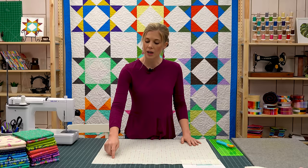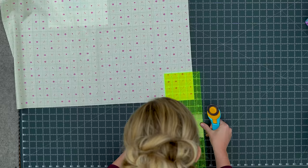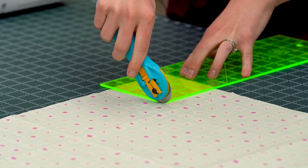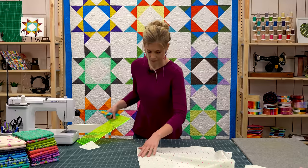Next, we're going to cut out a four-inch square from each corner, which will allow us to box those corners. I'm just going to start here, use my ruler — I can see I'm in four inches this way and four inches this way — and carefully cut, then rotate and do that on all four sides.